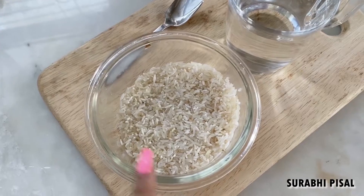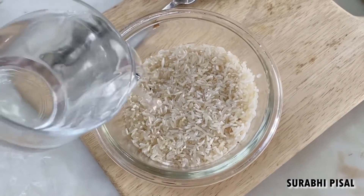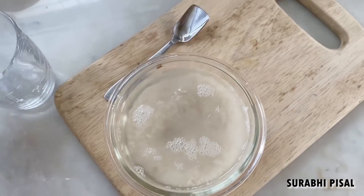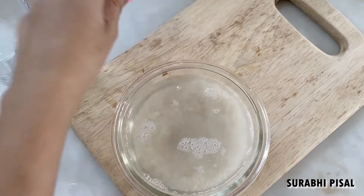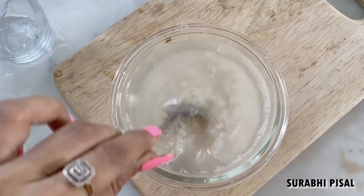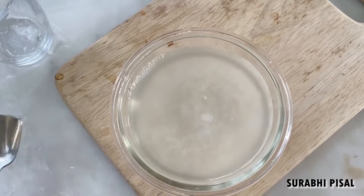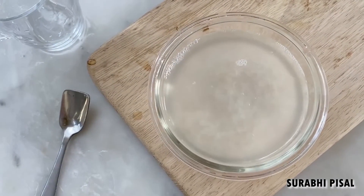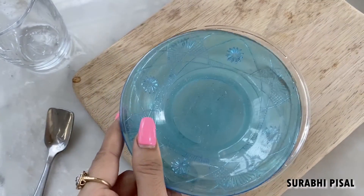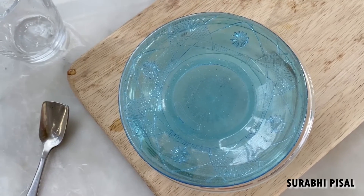Now that you are done washing the rice, you have to add in water and stir it really nicely, just like that, and put a lid on top.